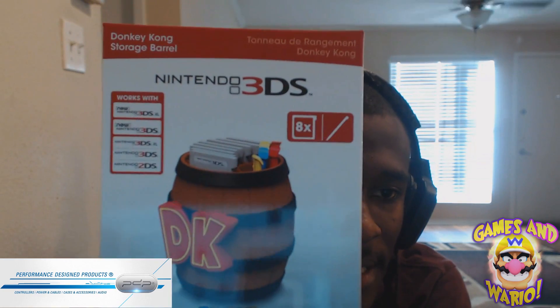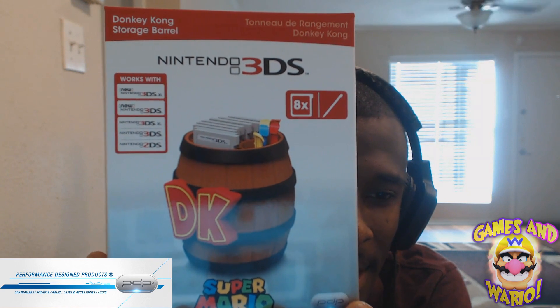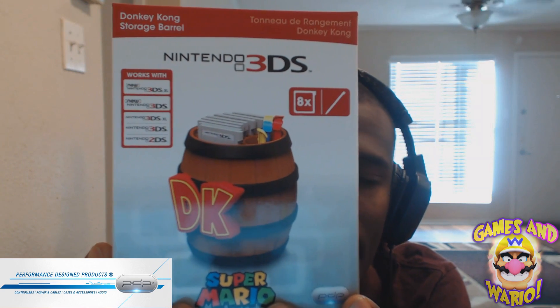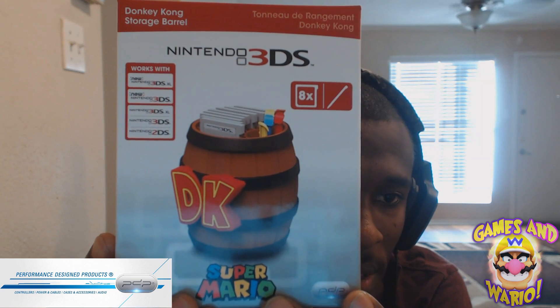Let's turn on the light so we can have everything vividly clear. We're going to take it out of the wrapper and have an up-close and personal look. On the front it says 'Donkey Kong Storage Barrel' — you can store up to eight games in there, and there's also a slot for your stylus.